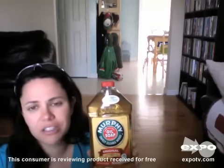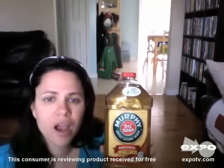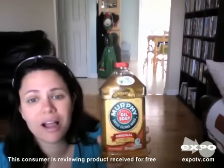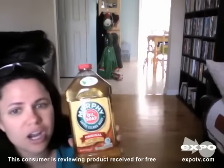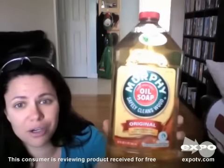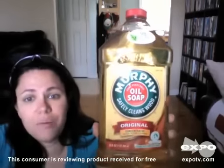A few minutes and you'll never know that you have two toddlers in the household. It's a great product — I recommend it to everybody. Everyone should have this in their household cleaning supply closet. You don't need to rinse it. It leaves a beautiful shine; the wood looks absolutely beautiful afterwards. I would recommend this to everyone and I definitely think you should try it out. Murphy Oil Soap for floors and wood. Thank you.